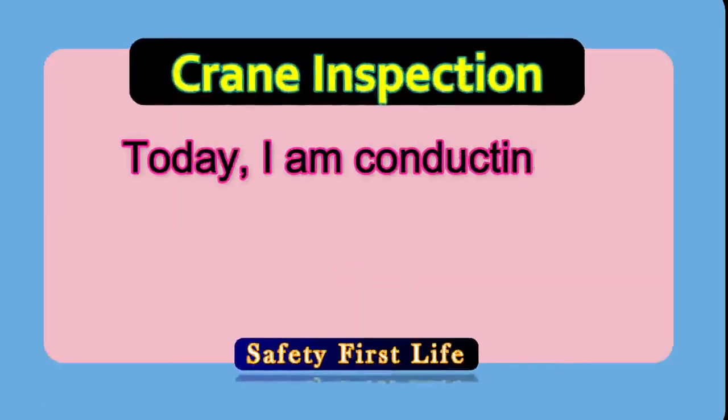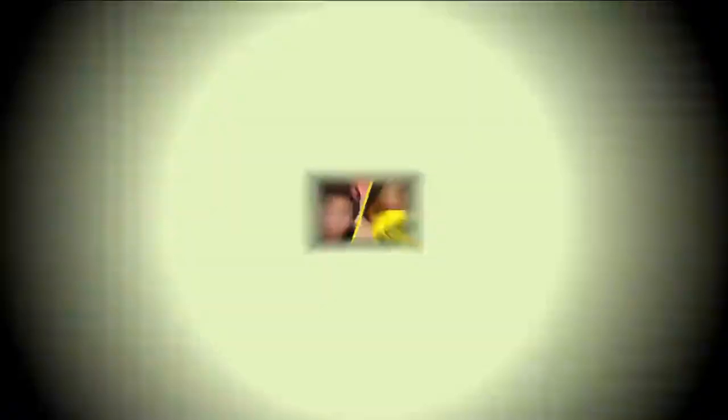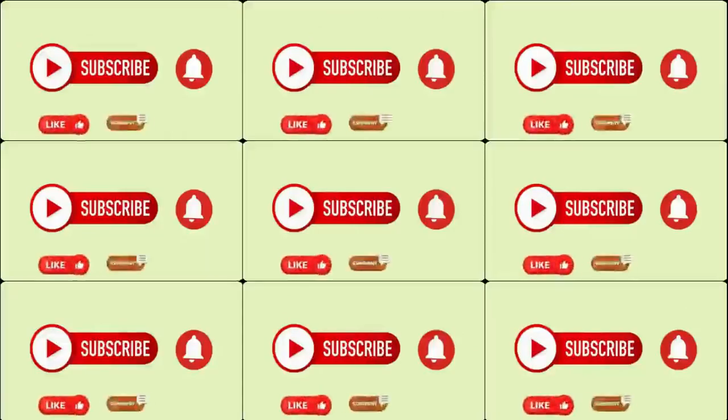Today, I am going to conduct a masterclass with respect to crane inspections on site. If you are watching for the first time, kindly subscribe and press the bell icon for all future notifications. And if you find the video informative, then like, comment and share it with your friends and fellows.